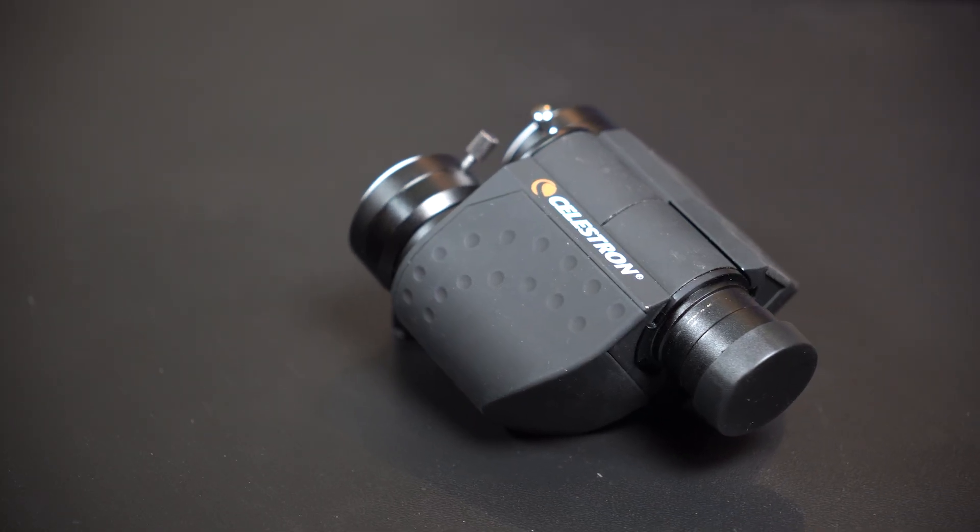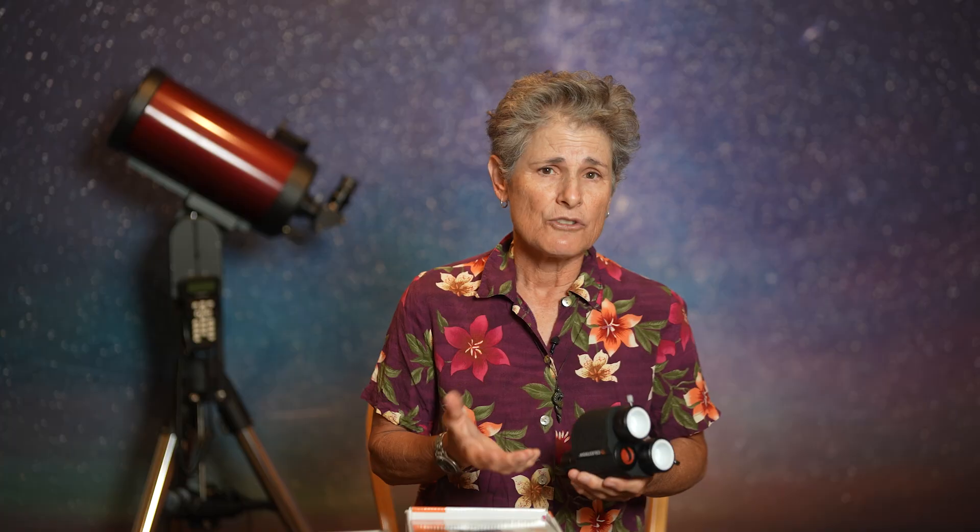An elderly man told me he was going blind and had to give up astronomy, so he gave me these bino viewers. He also gave me a pair of 8 to 24 millimeter Mead zoom eyepieces to use with them — and this is the first zoom eyepiece I've ever owned in all these years of stargazing.